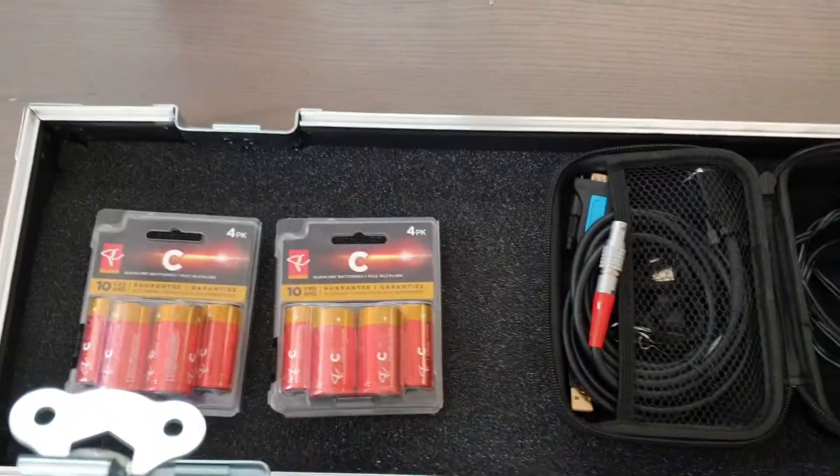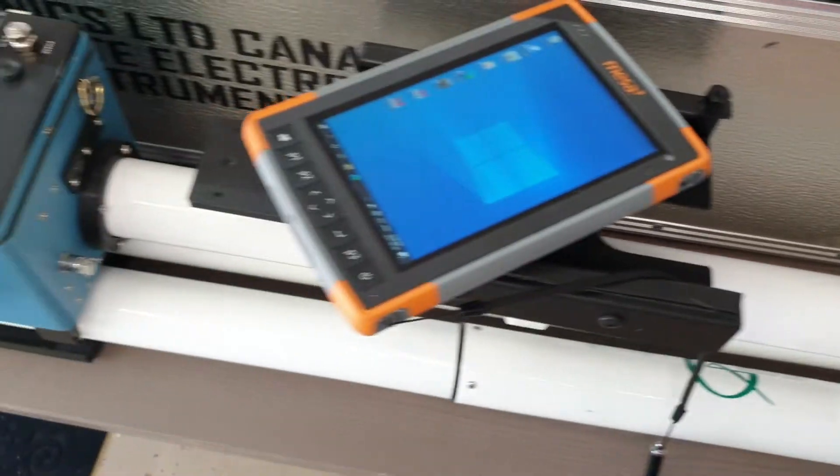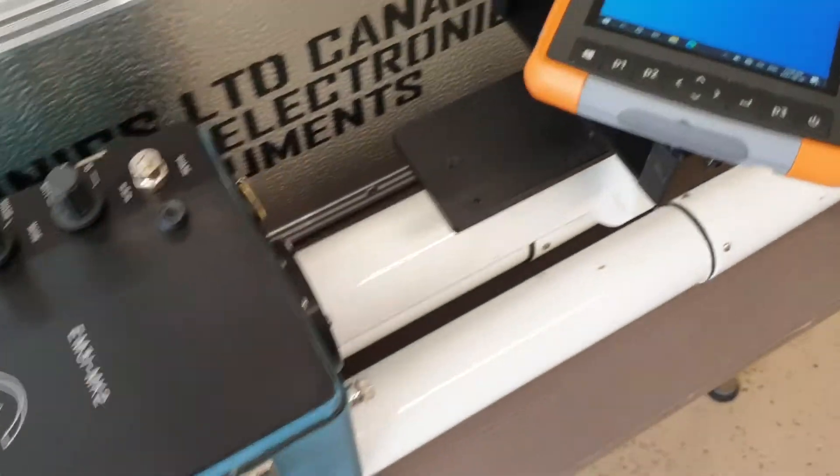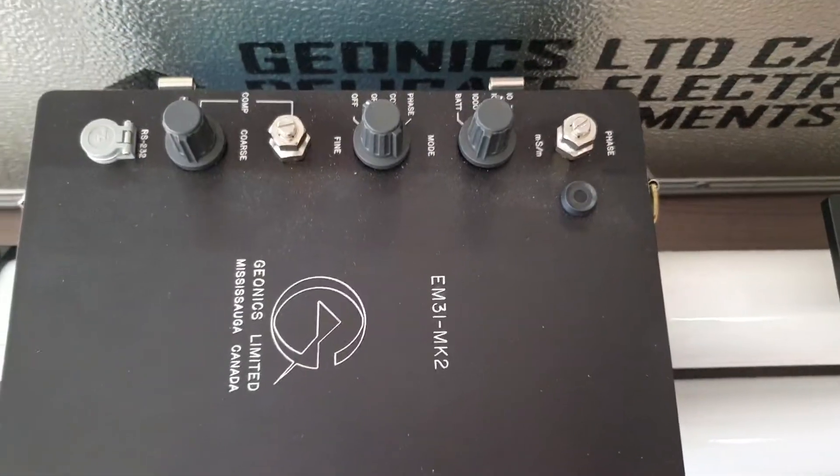Hi, this video is to show how to use the MESA-2 datalogger with the Geonyx EM31 device. For anyone who's unfamiliar with it, this is the Geonyx EM31.